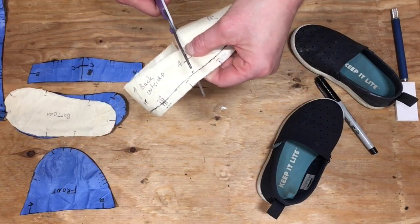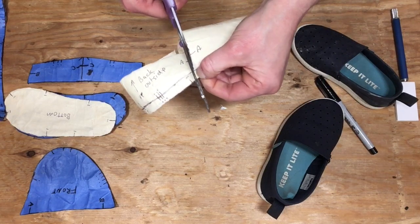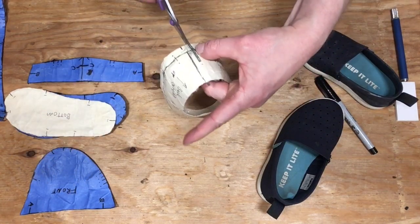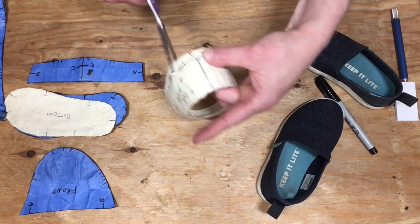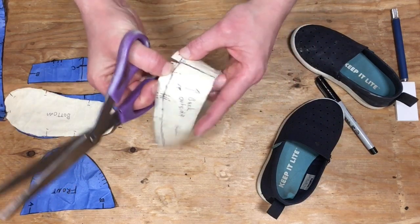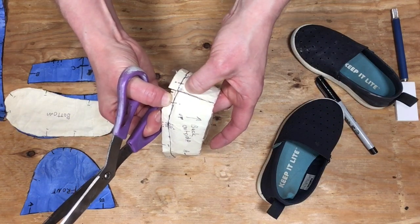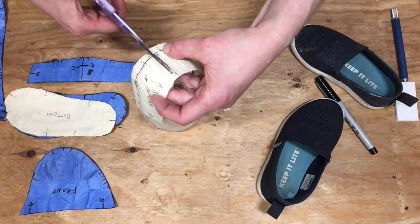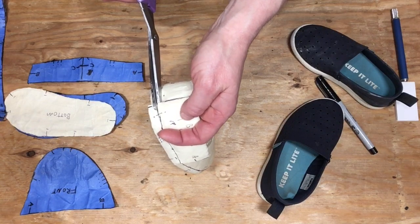I'll go ahead and cut the opposite side as well. At some point I'm going to have to cut this open, so I'll go ahead and cut up the back. I've cut that a little bit bigger than the seam base, but I can always tape it back together — I'm just cutting a bit more so I can get my scissors in more easily to continue this cut.